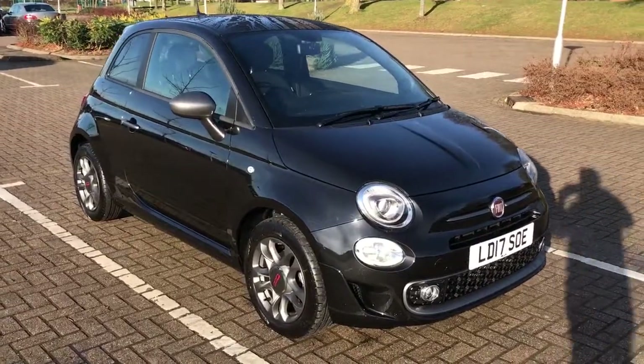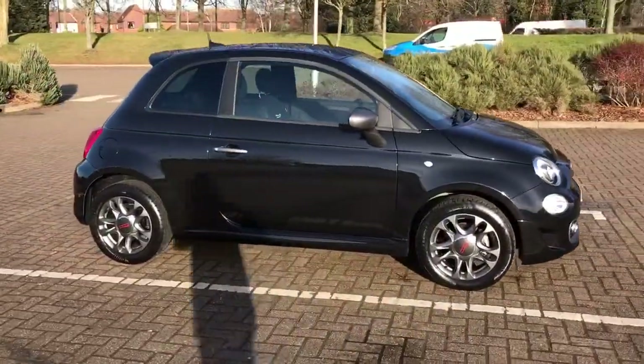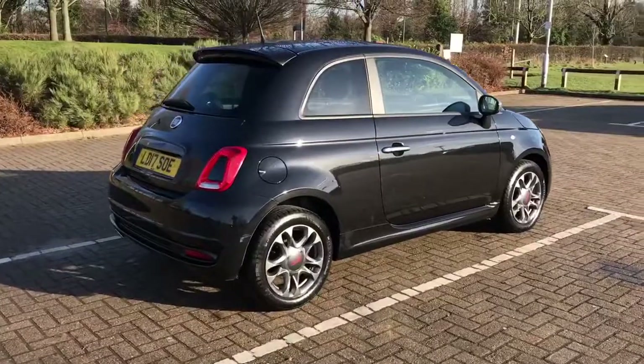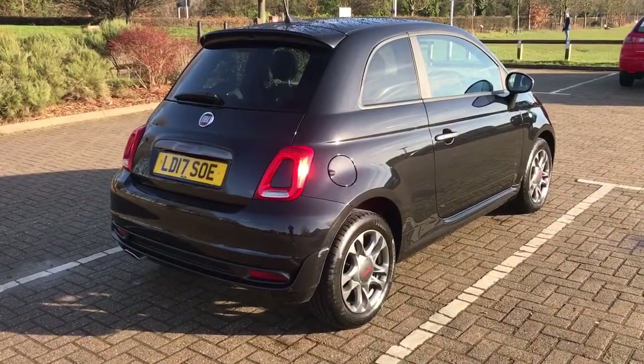Here we have the Fiat 500 1.2 S on a 17 plate. I'm going to start off by showing you around the outside of the car and then we'll hop in and run through a few controls on the inside. It's a three-door car with those anthracite alloy wheels. Let's start inside the boot and then work our way around the rest of the car from there.